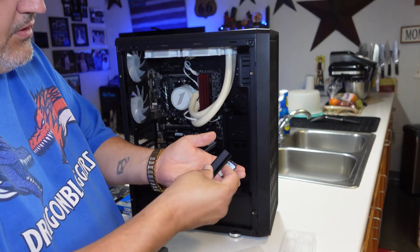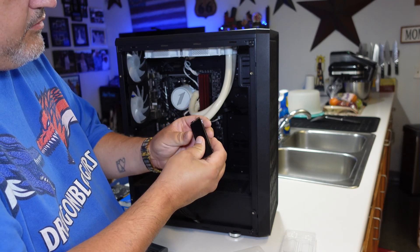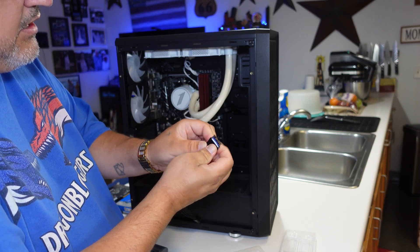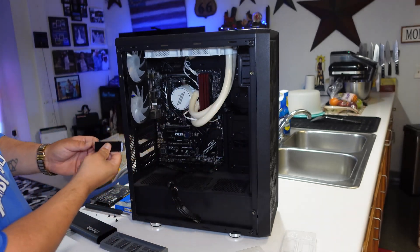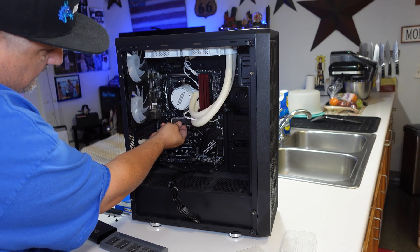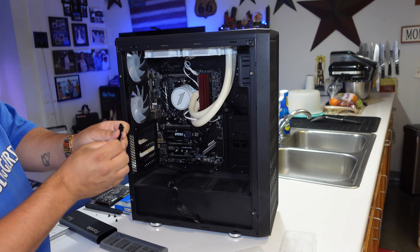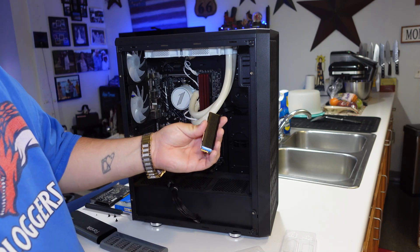Just like that, we've got the thermal pad on. We're going to grab the metal top piece and clip it in to the device — once it's sandwiched in, we are good to go. We're now sandwiched. We're going to feed it into the M.2 slot right here, find the proper placement, and then set it up. Depending on how your case is set up, you may have to adjust your cooling fans.